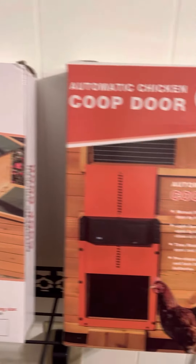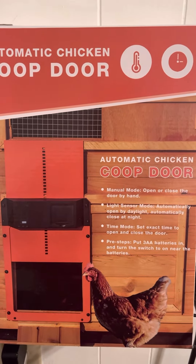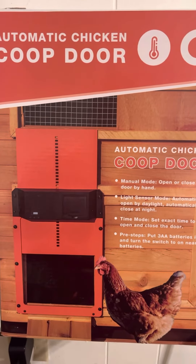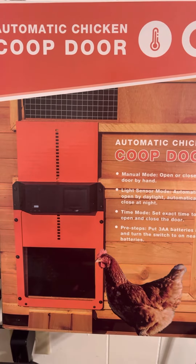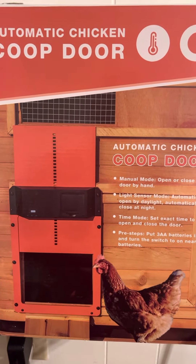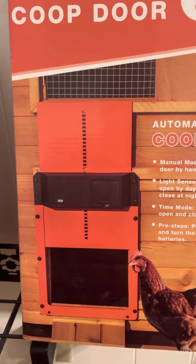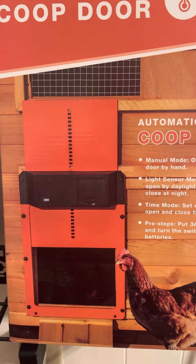I got two automatic chicken doors for the price of one. And if something goes wrong with one, I can simply swap out parts or what have you. Or at worst, you take off the motor, the front black cover — that part right there — and just attach a wire to one of those top holes and put a pulley system on it and use it that way.